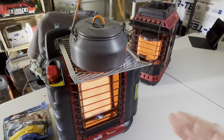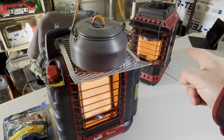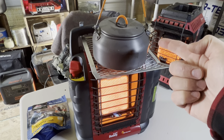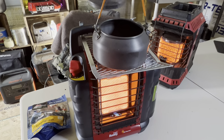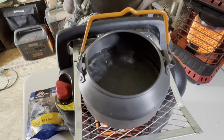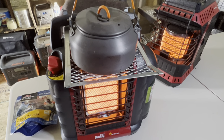Before we get to the third secret, that one over there is called a Buddy Flex — you can get the side cooker that hooks right on top. But look at this, it's already boiling. Not bad, right? We've got boiling water off our little indoor heater.